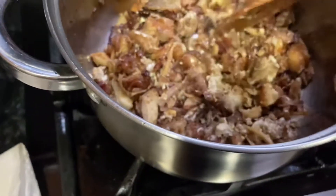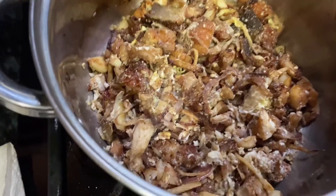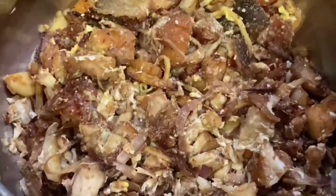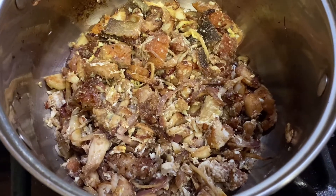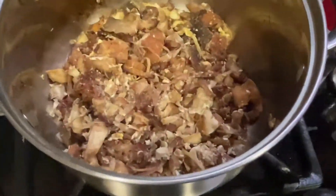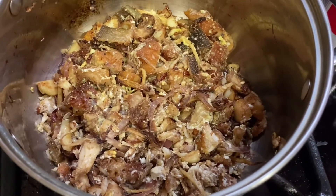And here you go, folks — we have our fish sisig for the night. Look at that! Alright, buen appetit. See you again next time, see you on the water. Like, share, and subscribe to our channel. Bye-bye, thank you!